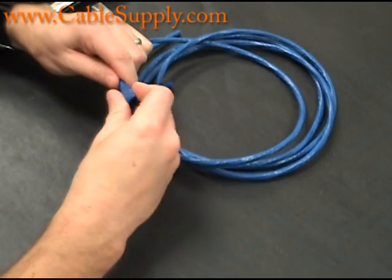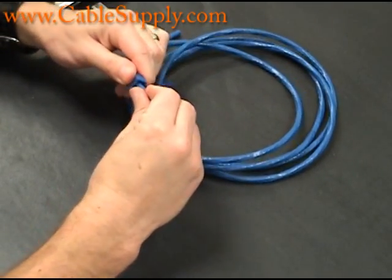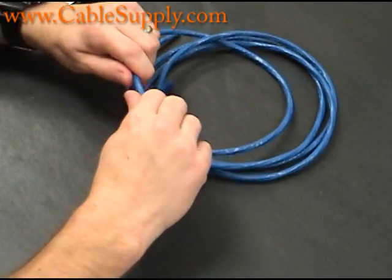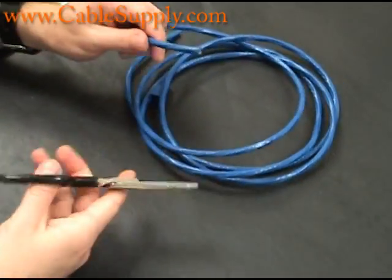If you're looking here, you can buy these boots from our website. You just slide them over the cable. We're using CAT6 cable — solid cable, not stranded. You can make patch cords out of solid cable.